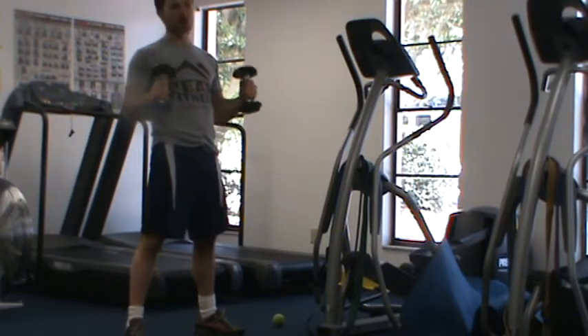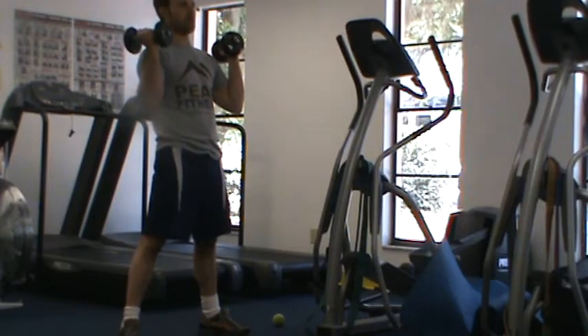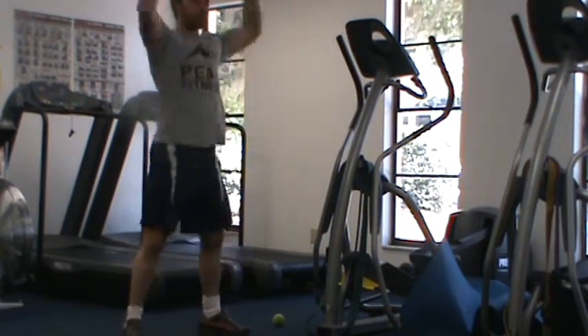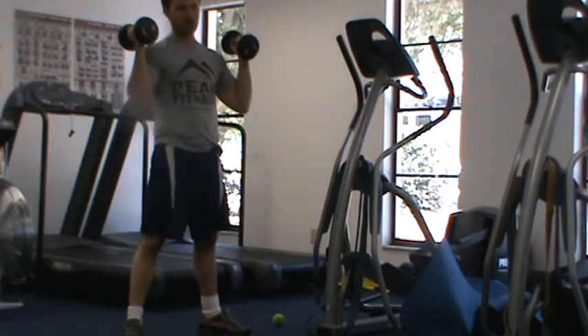For conditioning purposes, we're going to use lighter weight and move at a faster pace. I don't want you to pause at the bottom or the top — I want you to keep going, moving at a fast and consistent pace. This is a lighter weight with conditioning.